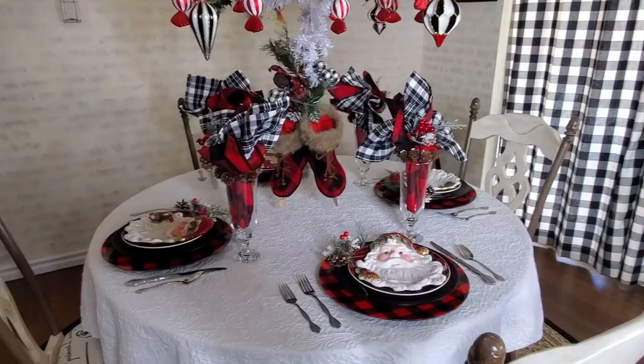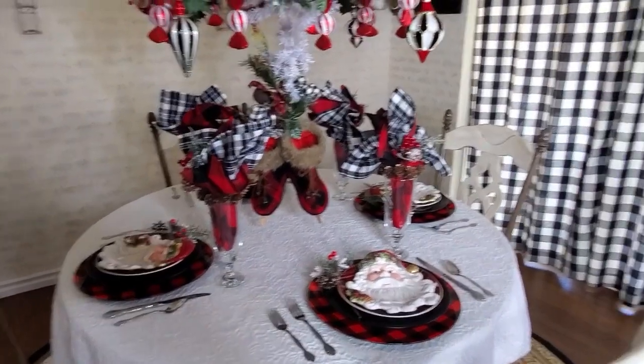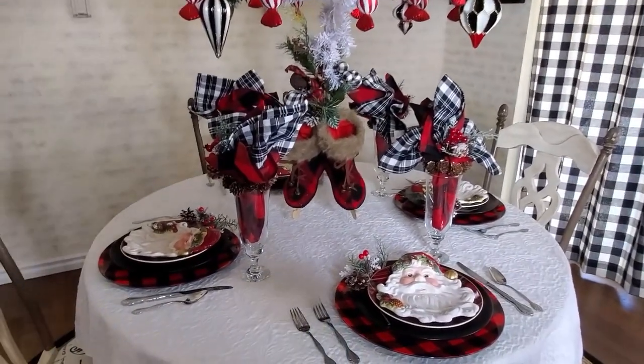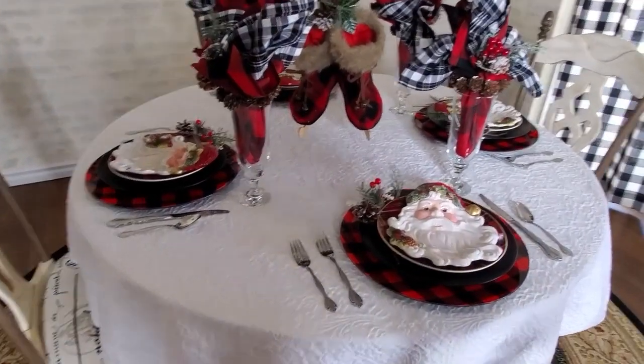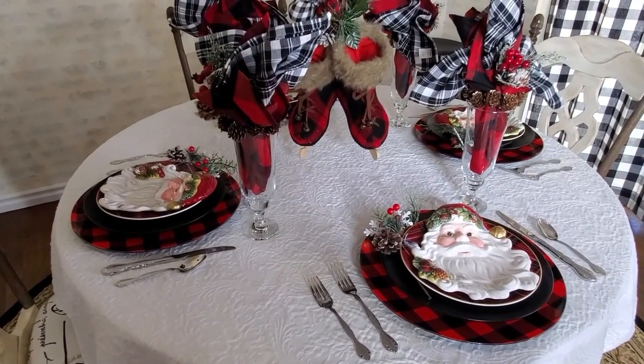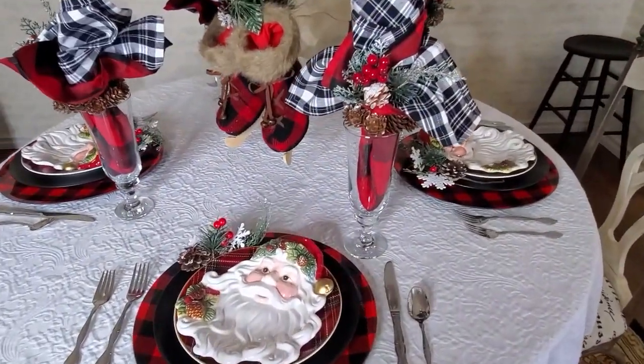I'm loving how much this tablescape works with my curtains over there — it ties in with my patio door perfectly. Let's go around the table and check out every place setting. I do have to apologize for the shadow; I need my ring light on because my light fixture tends to make things look more yellow.